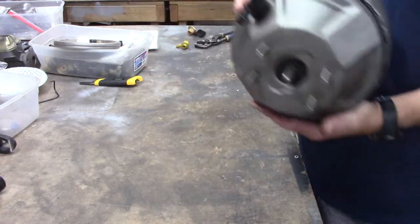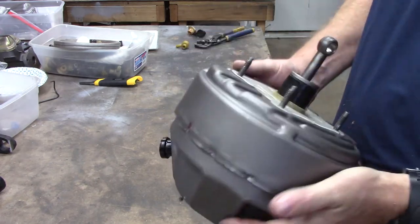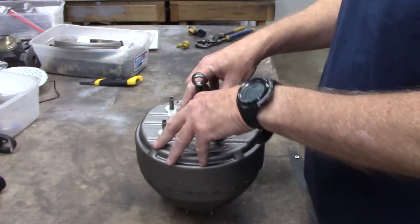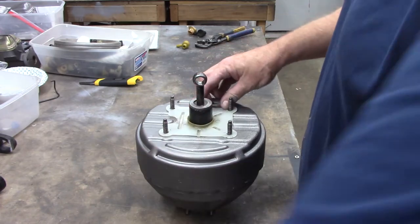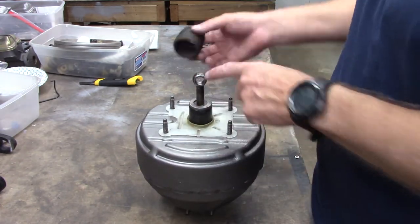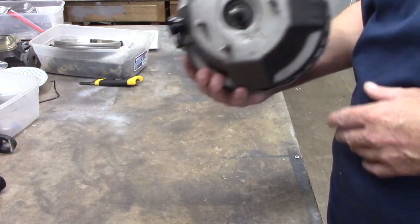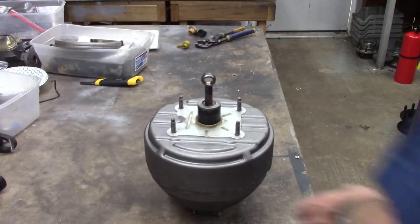We have the factory beautiful tandem bendix booster, all redone. He's got himself a new boot retainer plate, that factory boot goes on here, and of course the linkage. Uncle Ron tested it when it was on the bench when it got assembled.